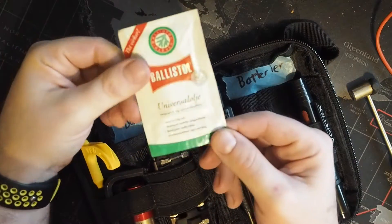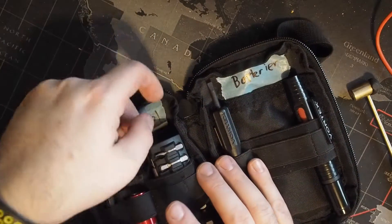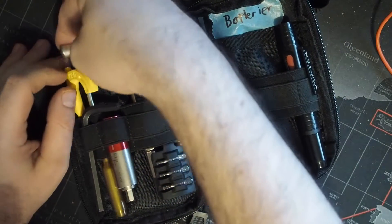In the back I've got Ballistol wipes. Different strokes for different folks when it comes to field maintenance, but Ballistol wipes just really do what I need them to do.